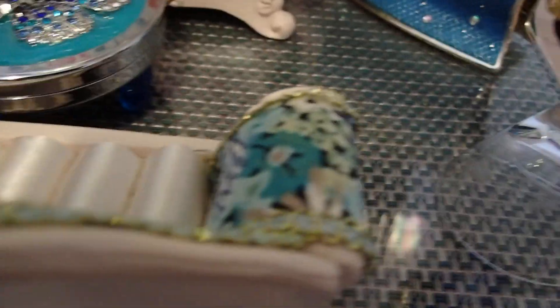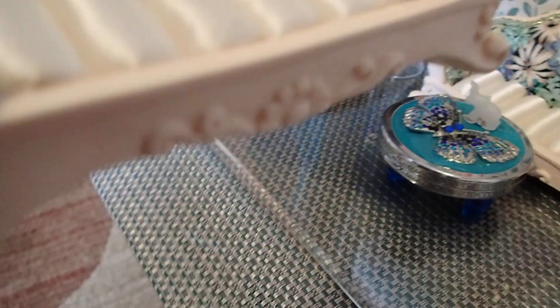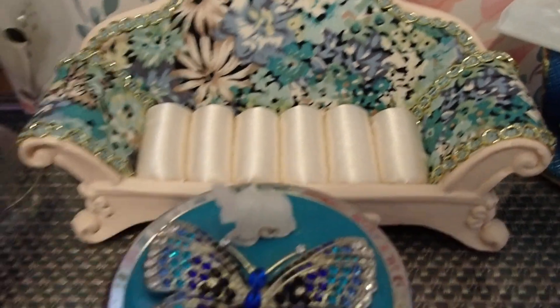I want to show you around. Look at this — this is the side of the furniture, and that is the front. Look at the shape all around. It's just beautiful. I'm glad that I bumped into these.